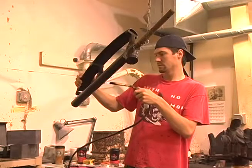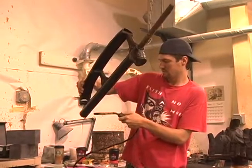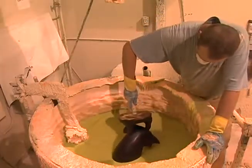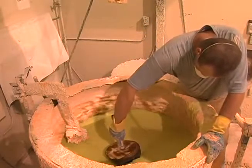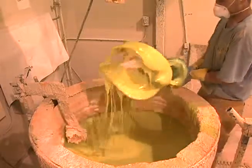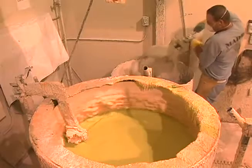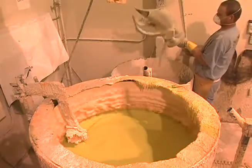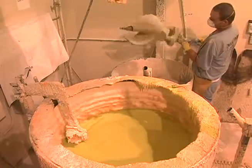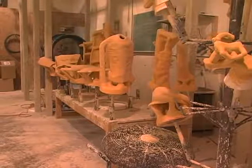All the wax will eventually become negative space later in the process, which will ultimately be replaced by bronze. The ceramic shell process begins by dipping the sprued wax into vats of liquid slurry, followed immediately by a bath of sand. This process builds a thin wall of silica around the wax, and is repeated until a shell approximately one half inch in thickness forms around the wax.